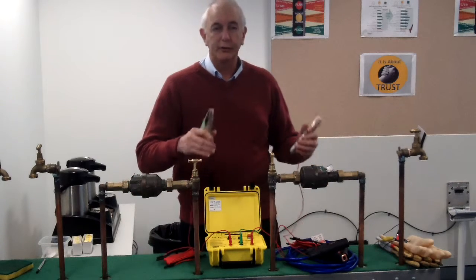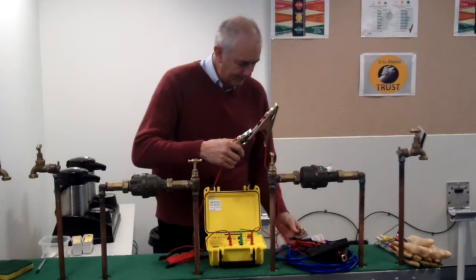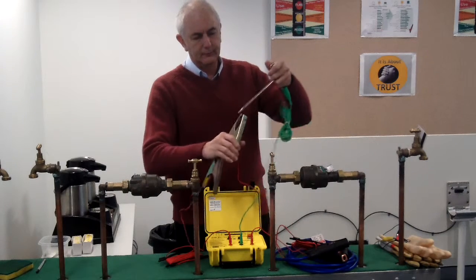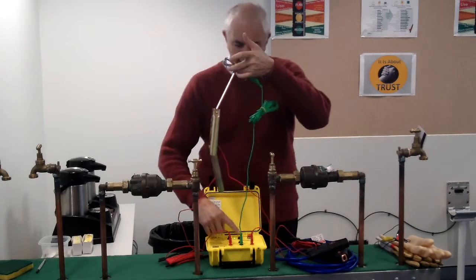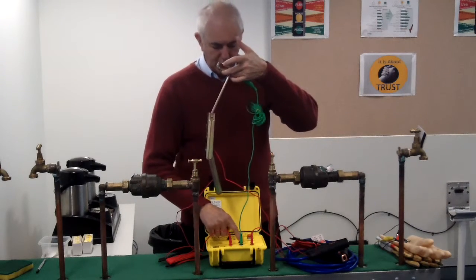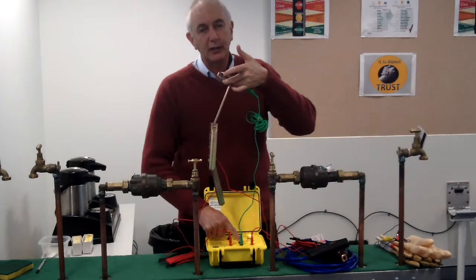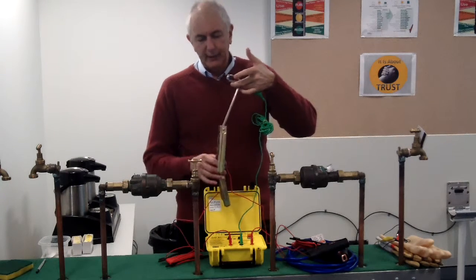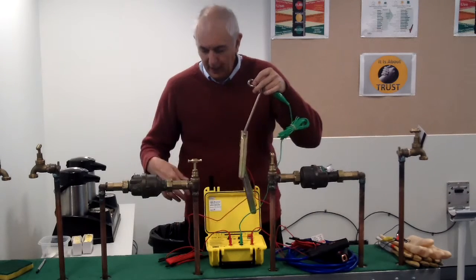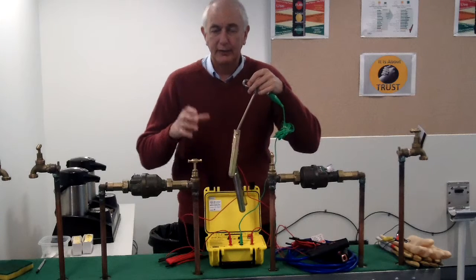Before you use it on site, you need to connect all the leads together. With all leads connected, there's a test button — push and hold it. The unit will do a self-check, and all three LEDs will flash. That means all the leads are working. It passes a current through every part of those leads and checks that every lead has continuity.